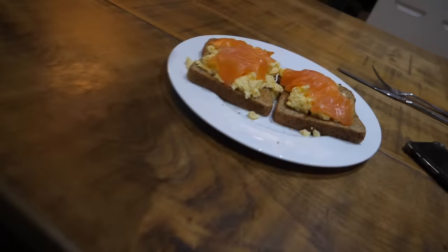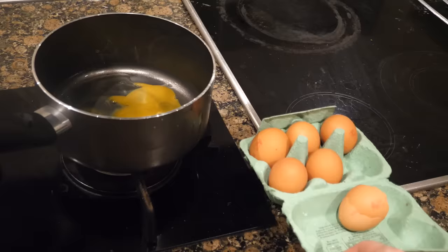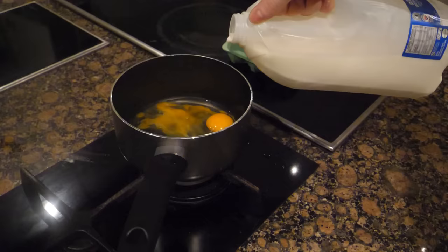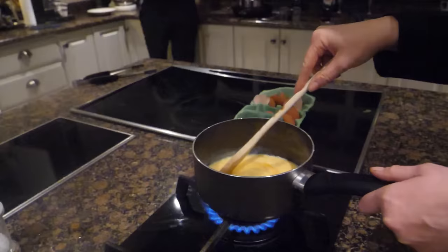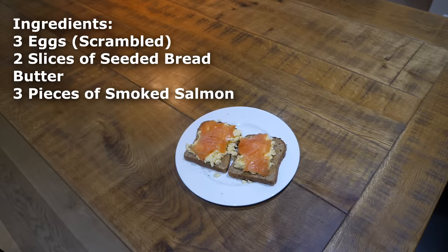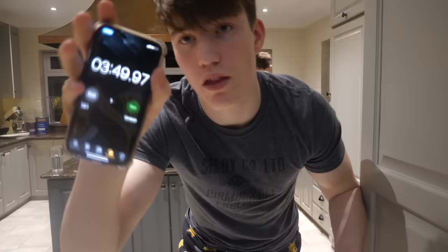And finally for meal number three — I don't know what to call this, but it's toast with scrambled eggs and salmon. These two slices have 750 calories in. Absolutely beautiful to consume and very, very easy to get down. I also timed how long it would take to make this meal — timer stopped at 3 minutes, 49 seconds. Meal has been created.